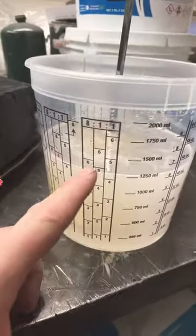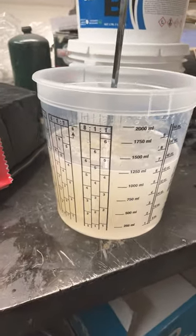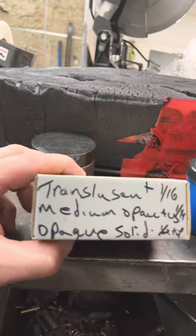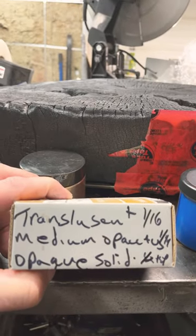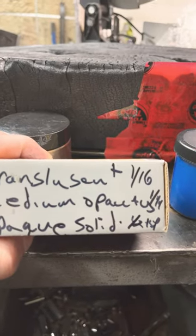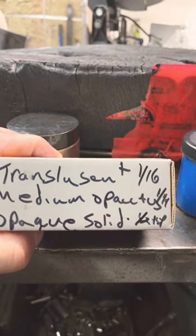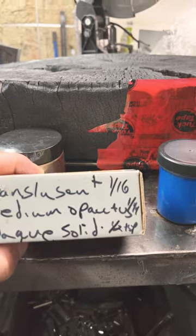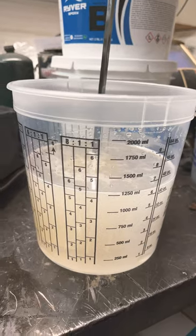So anyway, I mixed up my resin, I went a little heavy here so I don't really know what to do. Being that I don't know what to do, I kind of put it on — and don't try to read my writing. Translucent is 1/16th, medium, opaque 1/4, and then you have half a teaspoon to get a solid. So I'm going to start with 1/4 to see if I like that, and because I went a little heavy, it's going to need more.